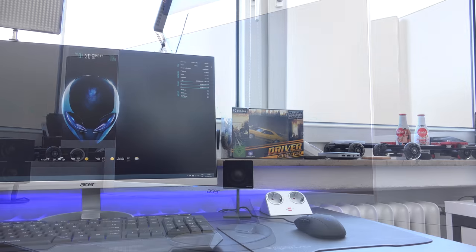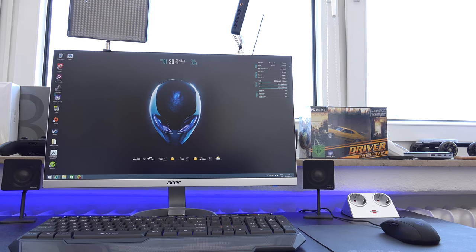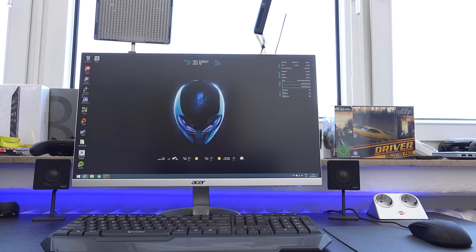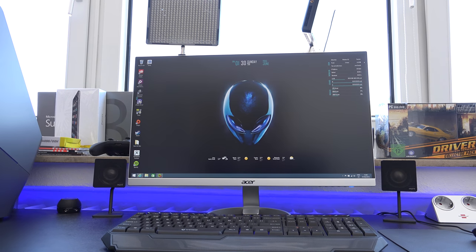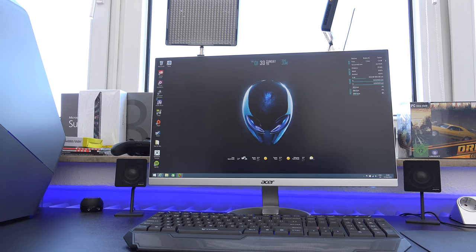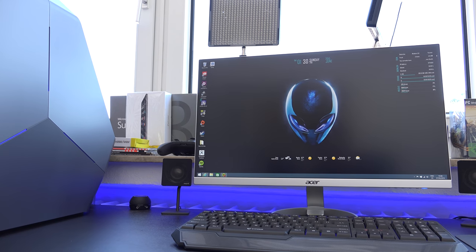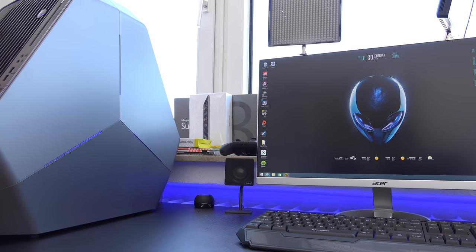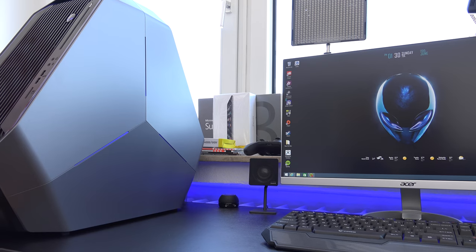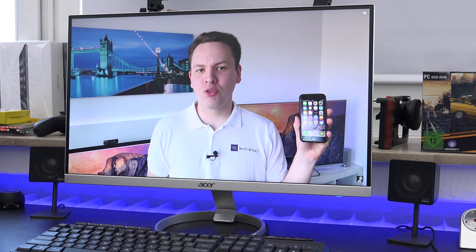Here we see it on my gaming setup. Some of you might ask why I picked up an IPS panel for a gaming monitor — that's because I really prefer the color accuracy, color reproduction, and viewing angles. It only has a 4 millisecond response time so it shouldn't be too bad, and I'm gladly sacrificing a few milliseconds of response time to get a better overall picture quality.